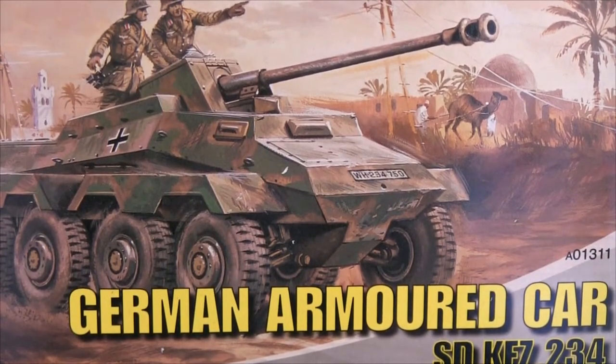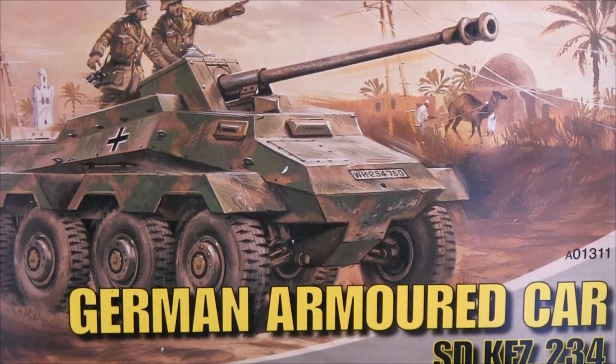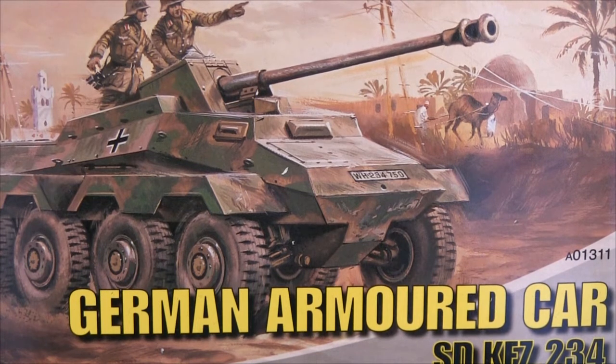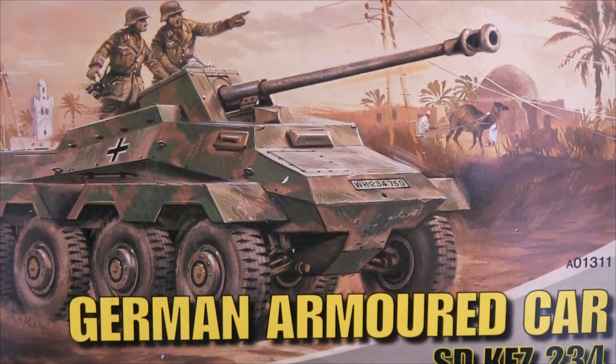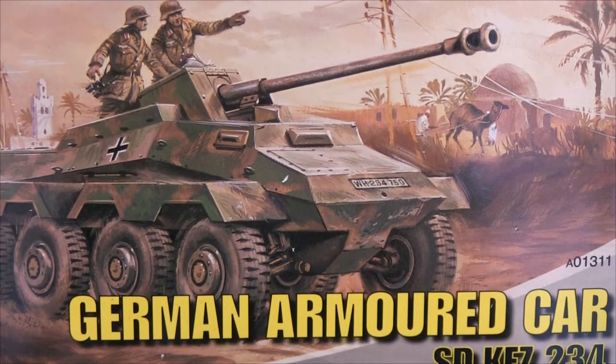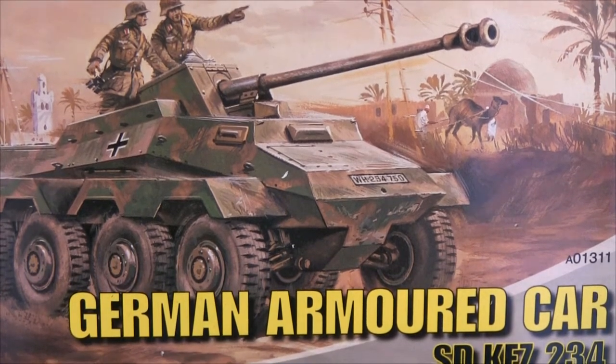Hi guys, just thought I would go through the fun I had building this German armoured car. It's the first time I've ever built this type of kit — 1/76 scale, it's an Airfix model. It is incredibly, incredibly fiddly stuff. I had a hard time building it and I'll go through and show you exactly why.